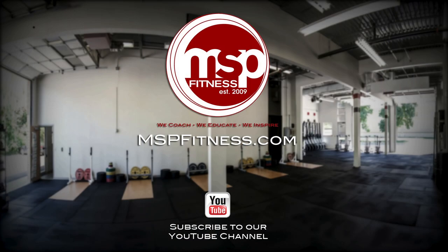Thanks for watching the second of two episodes on opening up the ankle and working some mobility. Make sure to subscribe to our YouTube channel and check us out at MSP Fitness TV.